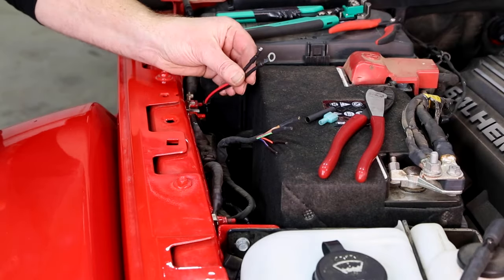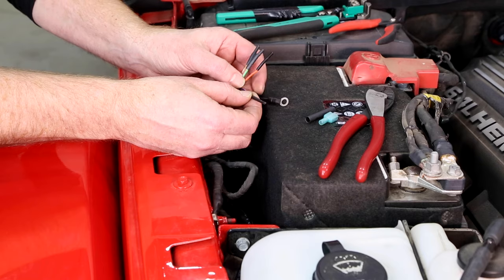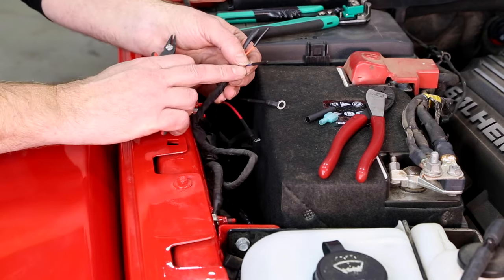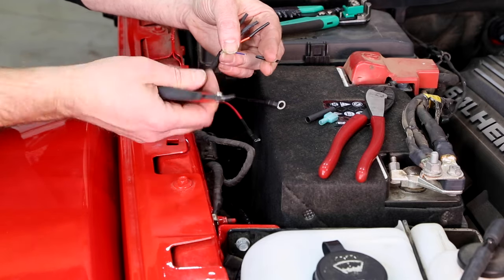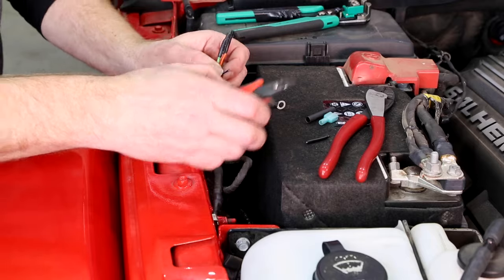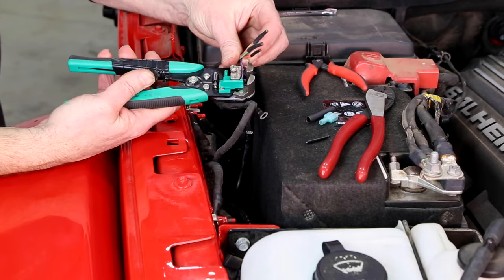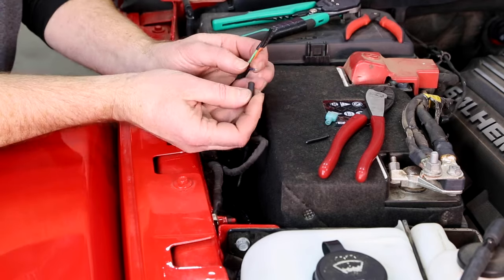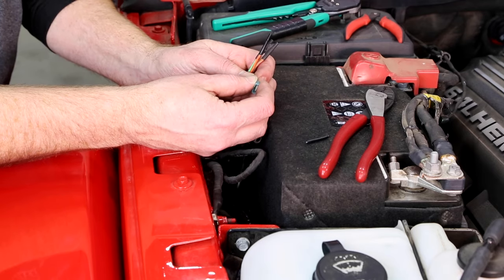For our 10-inch light bar up front, it only pulls four amps, so we're going to use one of the smaller 15-amp rated circuits. We'll use switch number four. We can just cut the end plug off, strip the wire, throw on some heat shrink, and then add a terminal.